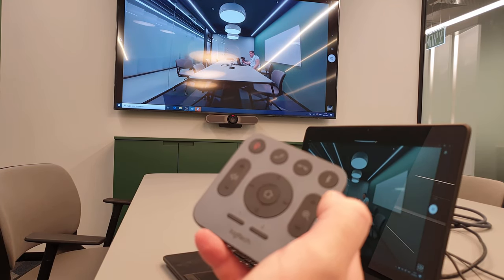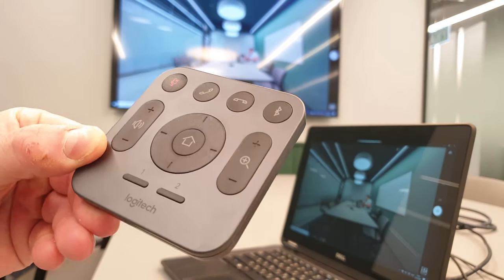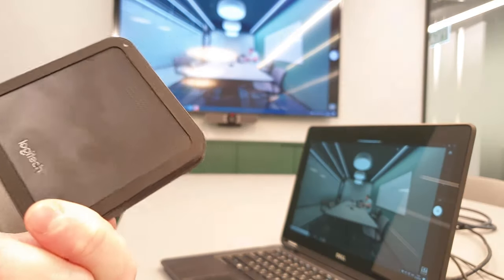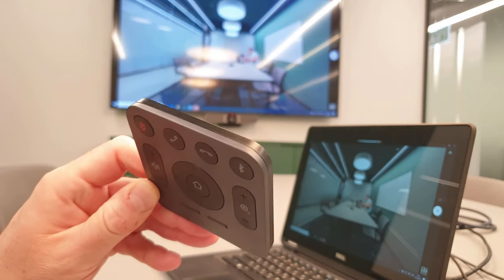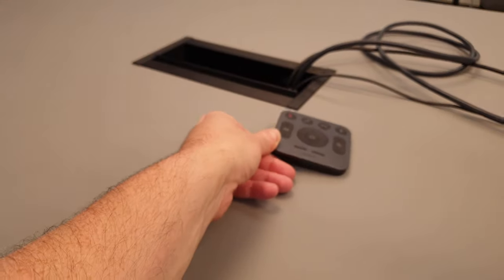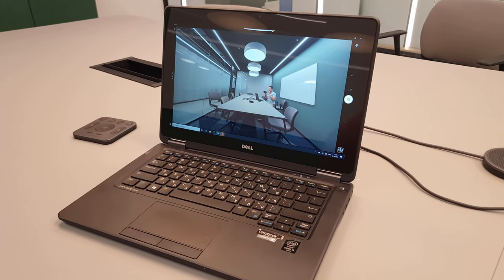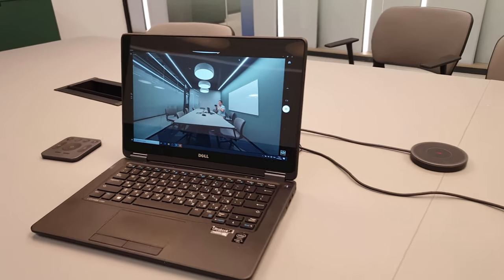Meetup is Logitech's flagship Ultra HD 4K conference cam designed for small conference rooms. It has a wide field of view, motorized pan and tilt, three horizontally aimed beam microphones, and a custom tuned speaker.